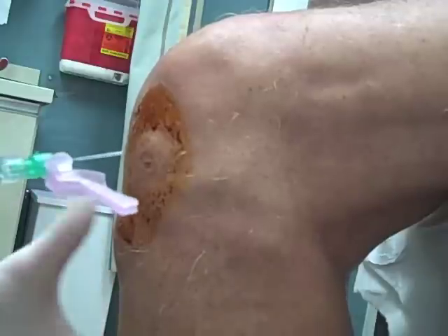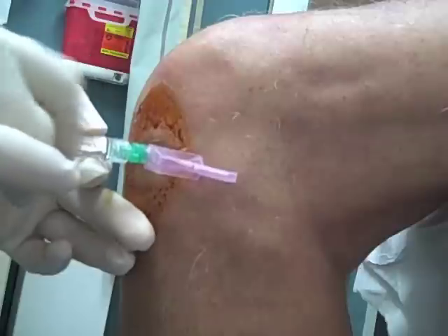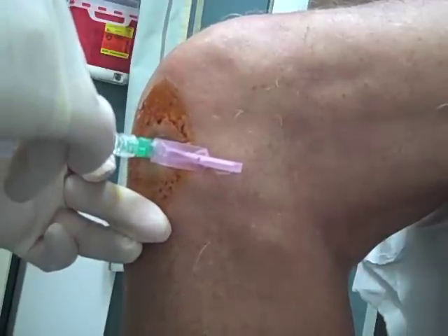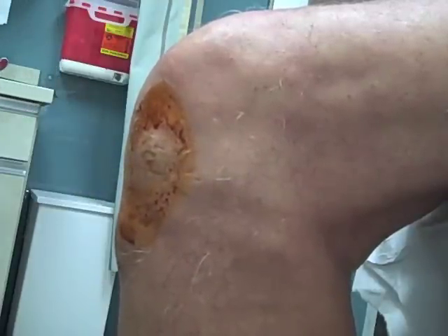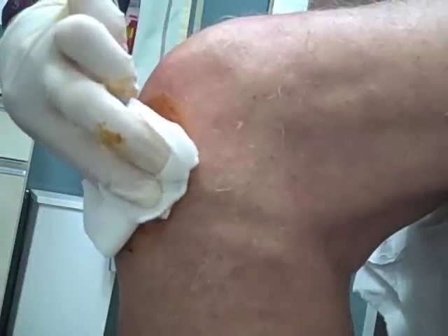With the injection site marked, we keep the needle perpendicular to that and advance the needle and inject the medication. If you encounter resistance with advancement of the needle or injection of the medication, we just reposition slightly until the needle or medication moves smoothly.